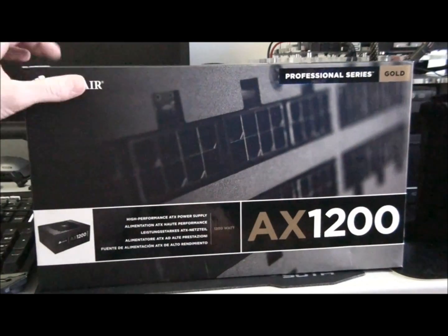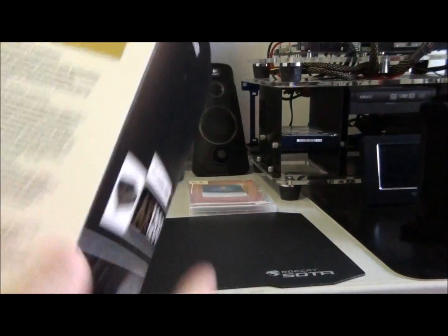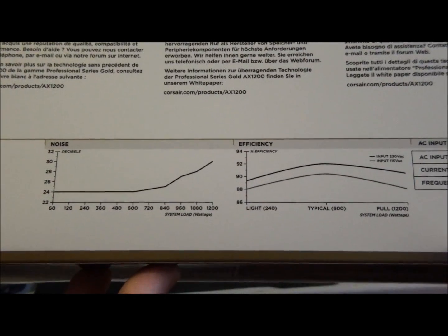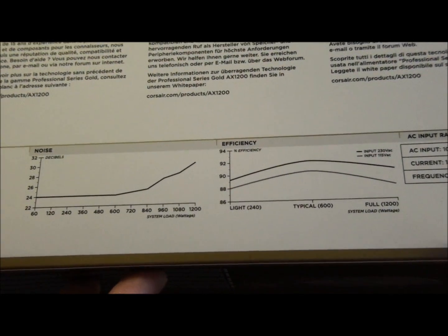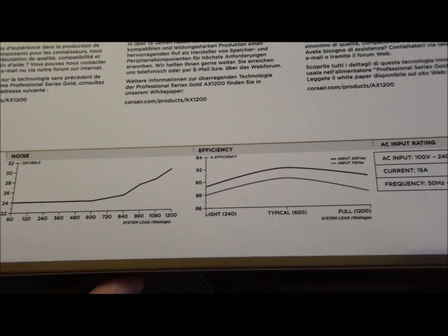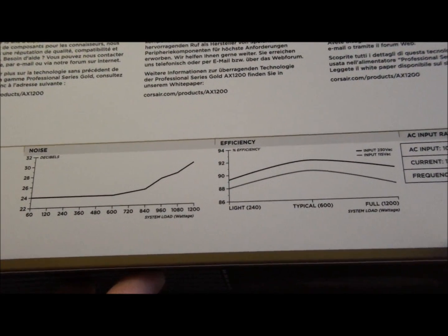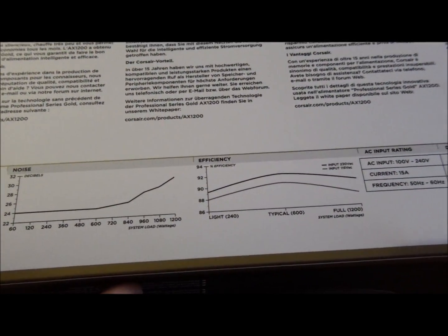I'll just give you a quick look at a couple of things on the box. You can just pause those graphs there if you're interested. Basically, at 50% load it gets about 92% efficiency, whereas at 100% load it gets about 89% efficiency.